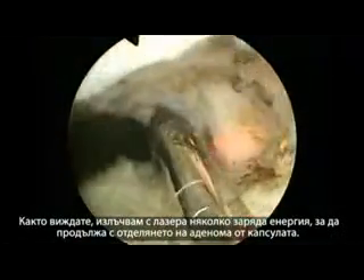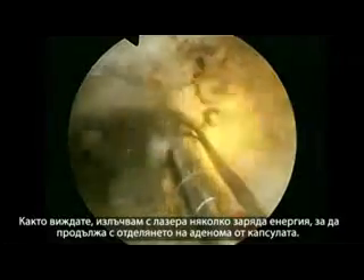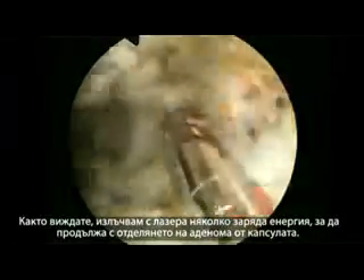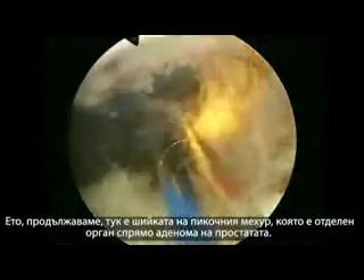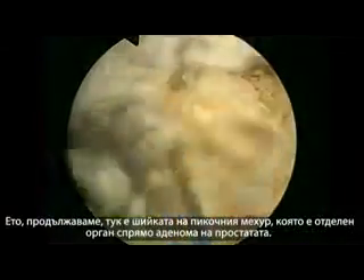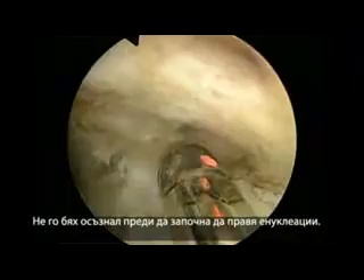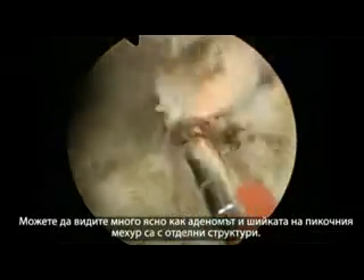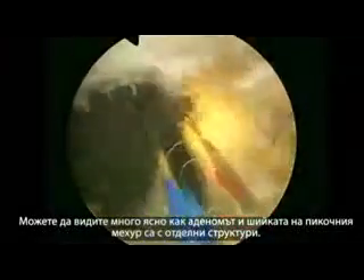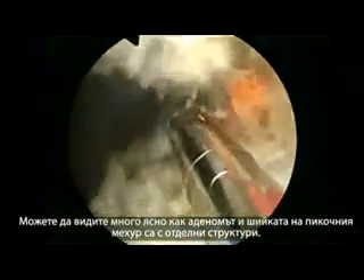You can see I'm firing tangentially to separate the adenoma from the capsule anteriorly. Constantly, I think, in the midline you have to cut. The bladder neck is a separate anatomical entity from the adenoma — I didn't realize this until I started doing enucleations. You can see very clearly that the adenoma and the bladder neck are separate structures.